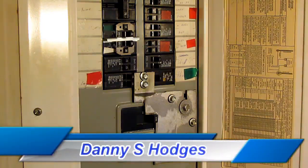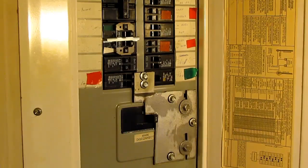Hello everybody. In this video, I'm going to show you how to wire a generator to an electrical panel, whether it's a 120 volt generator or a 240 volt generator. I'm going to show you how to wire both of them up.